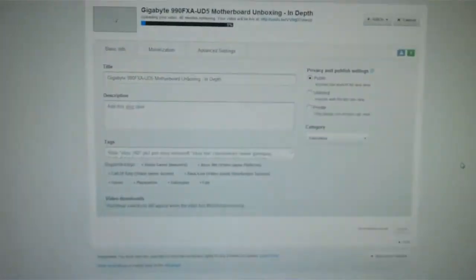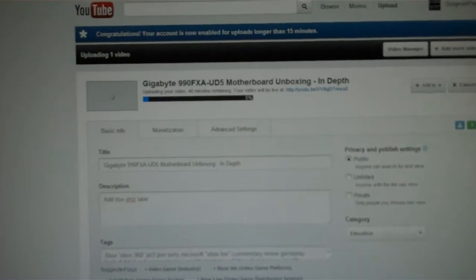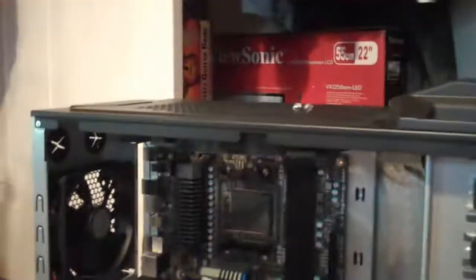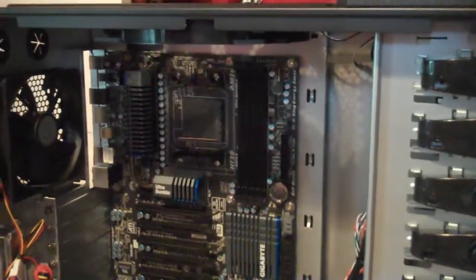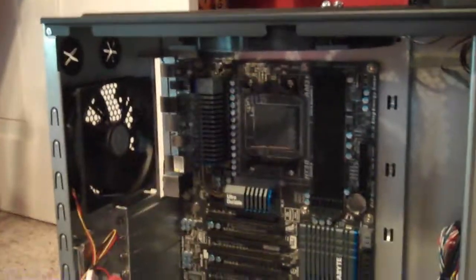Hey everybody, Sgt. Pope here, yet again, with actually a different video. This is — see that motherboard in there? The unboxing video for that motherboard is uploading right now, so that's kind of nifty. This is kind of a series that I'm doing. It's gonna be a short-lived series because once I finish building my PC, it's pretty much gonna be over. But it's how to install components of PCs and everything.